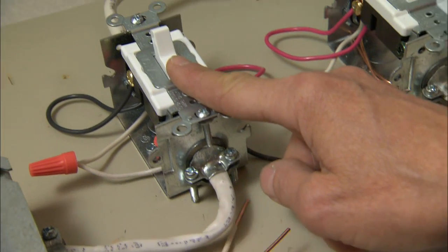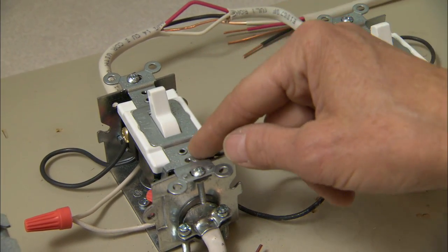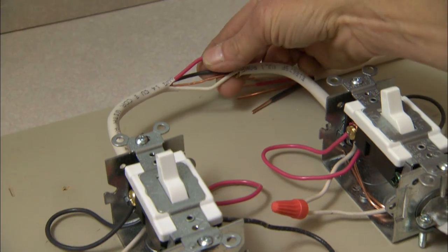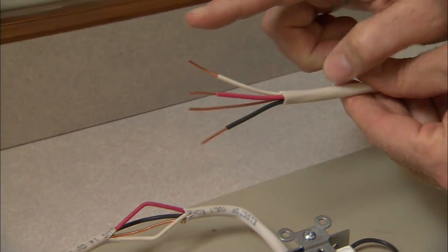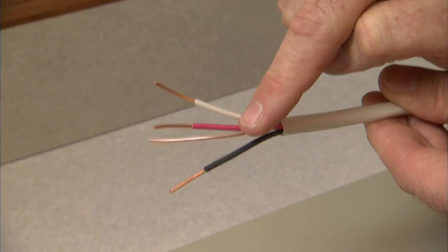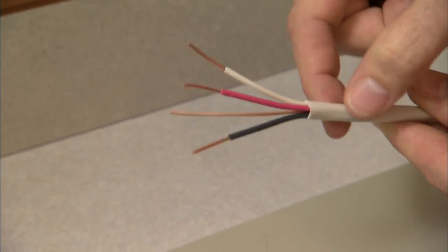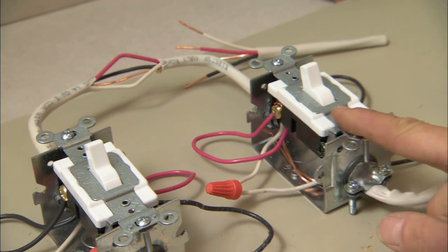Once power is into the switch, it connects to the common. We have three wires going between the two switches — the white, the black, and a third. We disregard the ground. In this case we have two travelers, the black and the red. This is one way of wiring the switch.